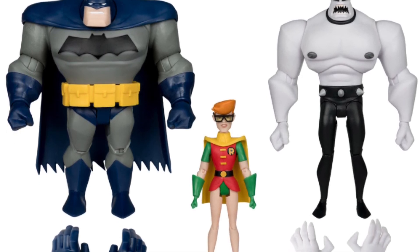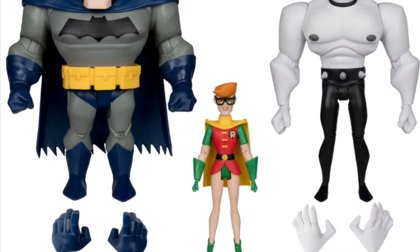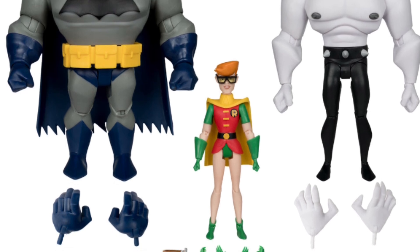I kind of like this one, honestly. I'm debating whether or not to get it — I'm going to really think about it. I really like the bulk on this Batman, actually. It kind of works well in this scale. I really do like this one.